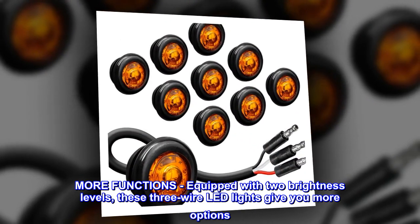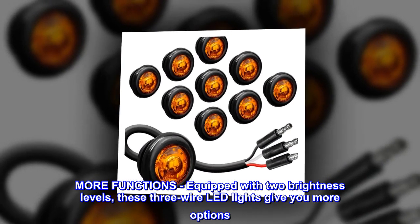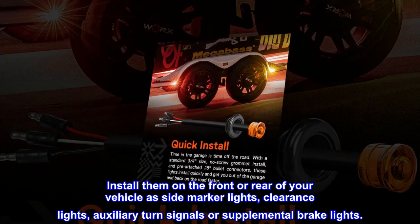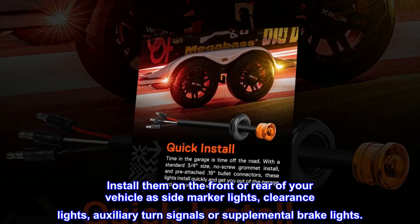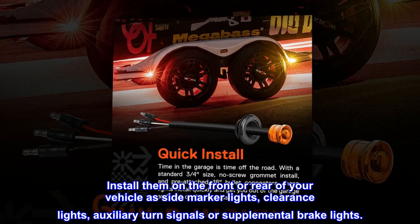More functions: equipped with two brightness levels, these three-wire LED lights give you more options. Install them on the front or rear of your vehicle as side marker lights, clearance lights, auxiliary turn signals, or supplemental brake lights.